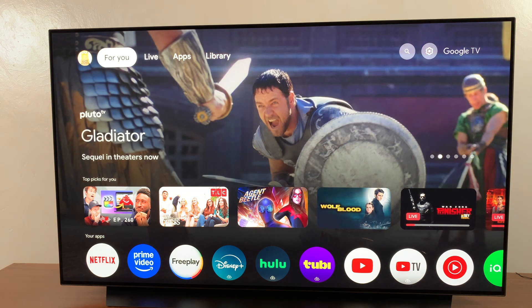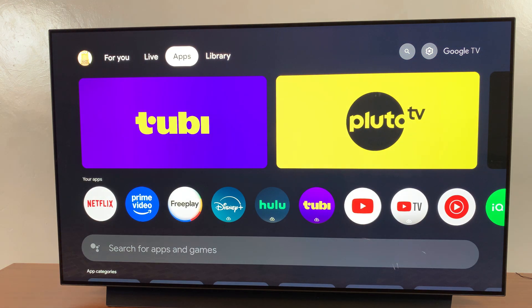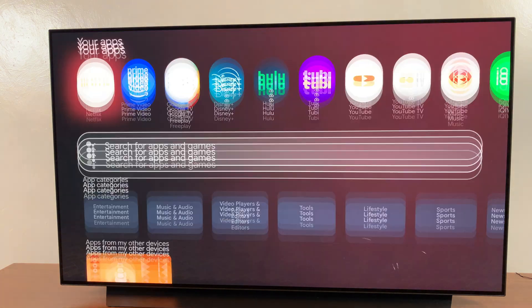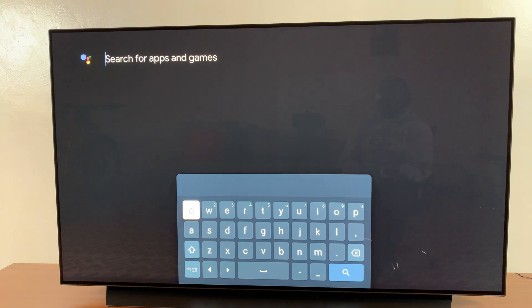The first step is to go to the apps section on your streaming box, and then from here you want to come to the search function and search for the app that you want to install.